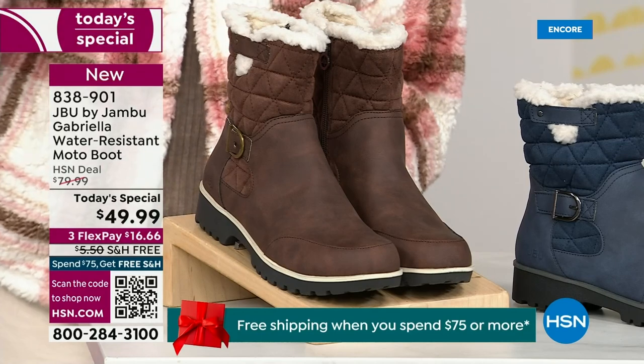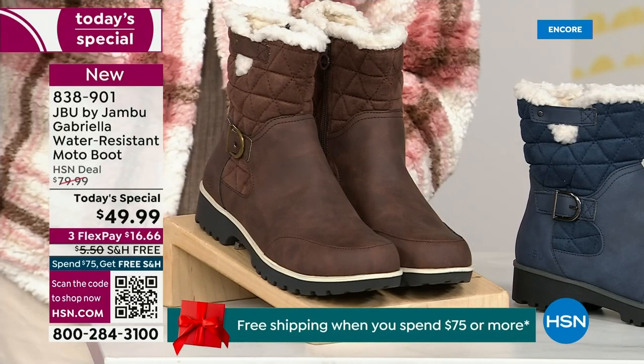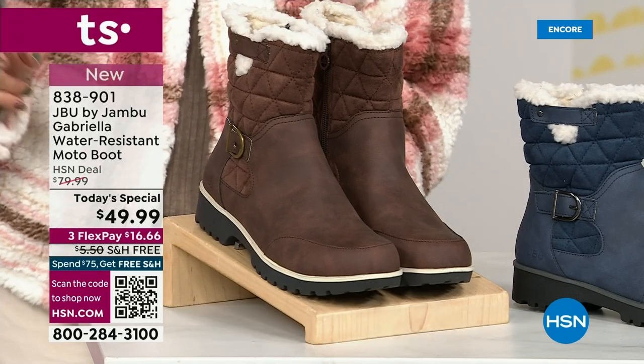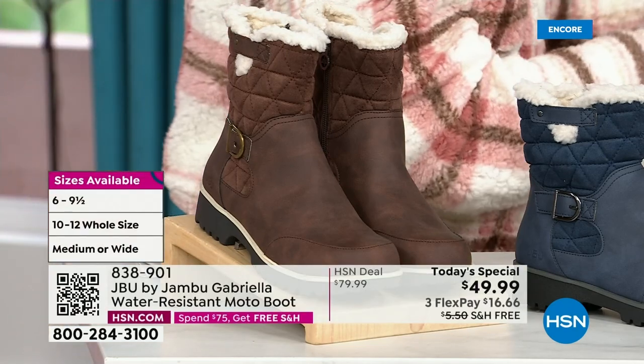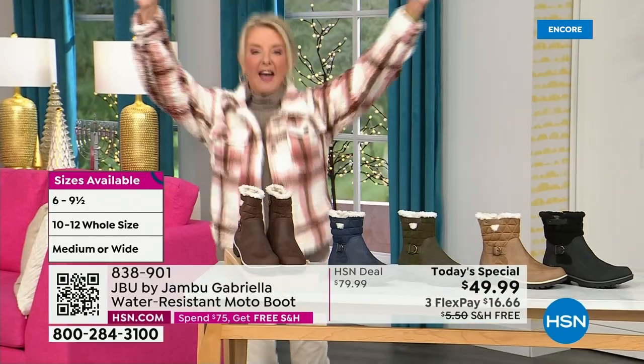And if that weren't enough — here's the icing on the cake. We go size six, six and a half, whole half sizes up to 10, 11, and 12. And we even have the foot size in medium and wide width.